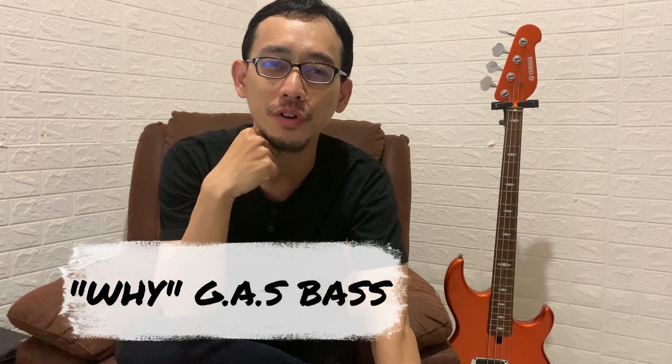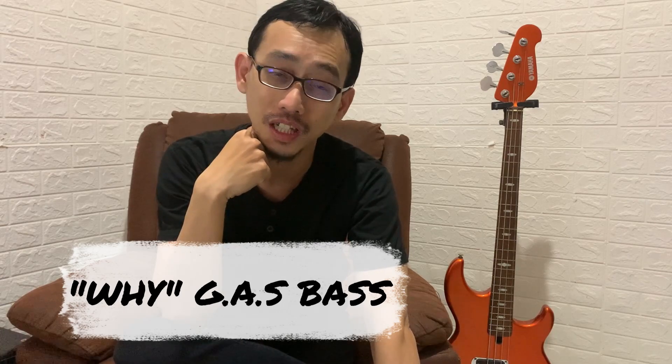Hello guys, welcome to my new series. It's called Y-Series, for your solution of the GAS — Gear Acquisition Syndrome. It's basically a report based on my own experience with it, so it's not sponsored by anyone or any company. I hope it gives you a helpful guide to get yourself good gear — a good bass that suits your wallet and suits your preference.